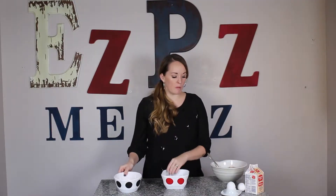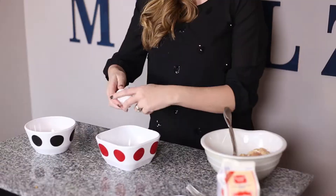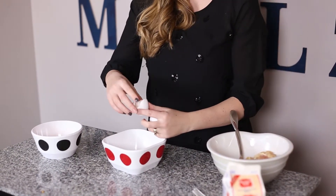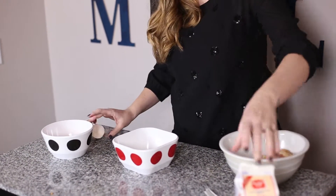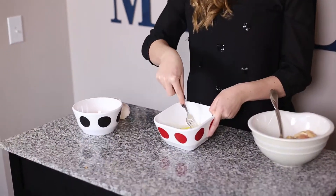Set this aside and then we're going to get our wet mixture ready. It's just a couple eggs and some heavy whipping cream. If you don't want the calories that come with the heavy whipping cream, feel free to just use milk. We're gonna mix these up and just whisk them together with a fork.